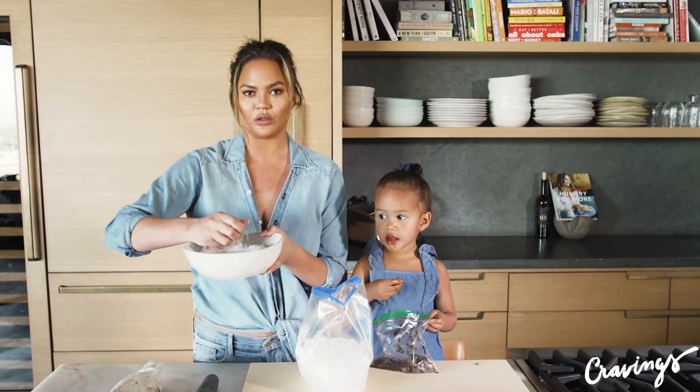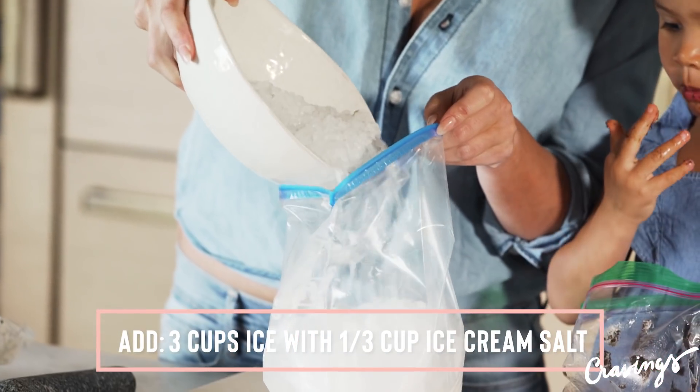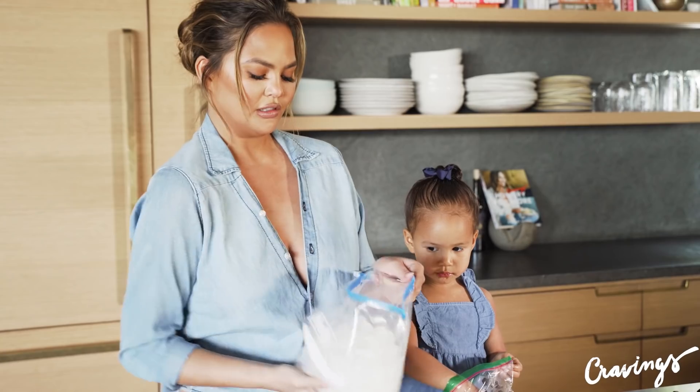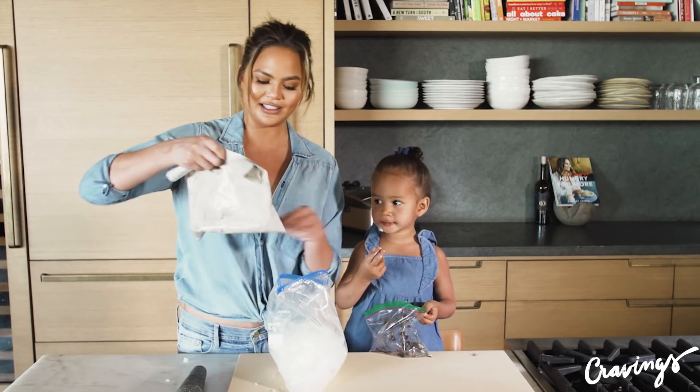This is ice cream salt. It's really coarse. It's gonna stop the ice from melting. So we're gonna pour some in there — maybe like a third of a cup or so. Shake that up.